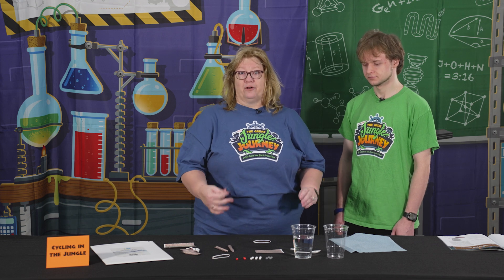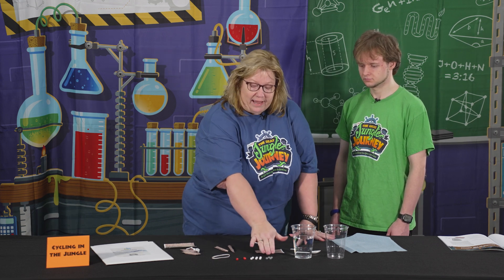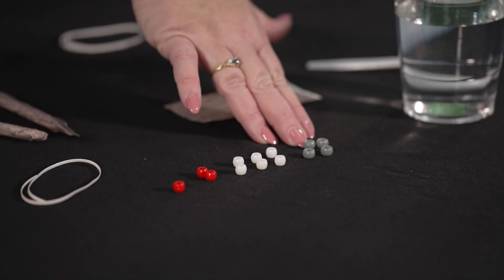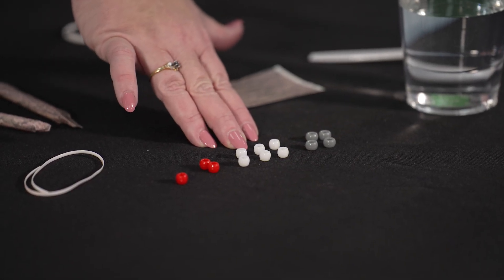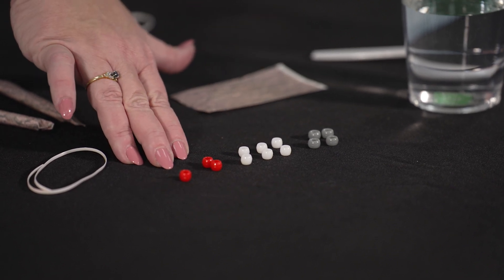We have here four gray pony beads, which represent the four carbons; six white pony beads, which are the six hydrogens; and three red pony beads for the three oxygens.